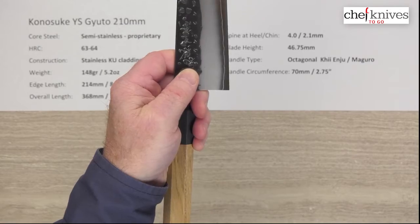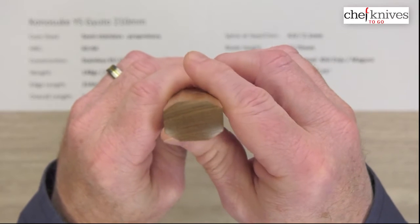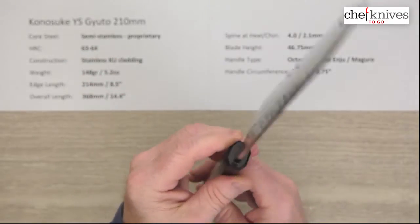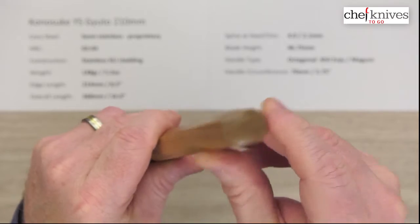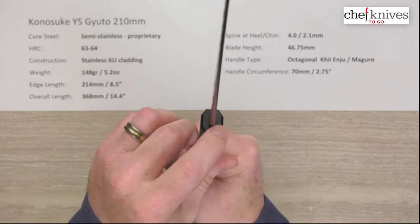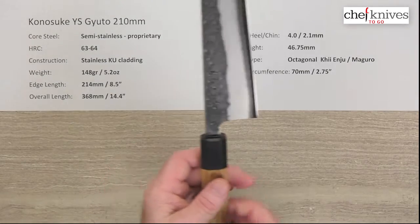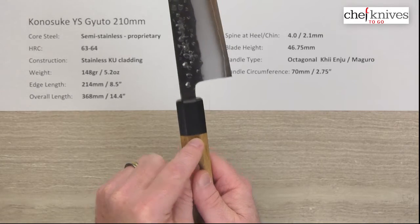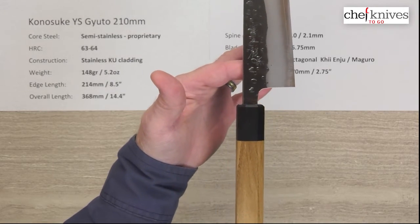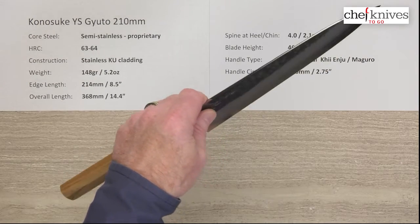The blade height is 46.75 millimeters on this one — that'll vary a little bit — but you've got lots of room for your pinch grip and cutting board clearance. The handles are really well done: octagonal wa handle, this one has a wood called enju and another called maguro. They fit and finish these extremely well — you can see they've got a rounded butt end, and they tend to be a little thinner width-wise and a little taller height-wise. Beautiful fit and finish, really nice installs, crisp facets. Circumference on the handle I got about 70 millimeters where the two materials meet. The balance point is about right there on this one, pretty close — maybe just a touch behind my pinch grip — so it's pretty neutral, maybe slightly handle-biased on the balance.